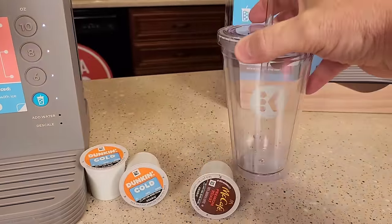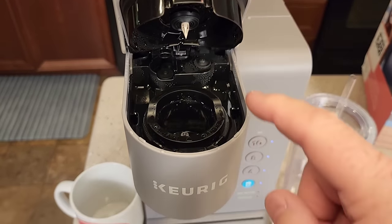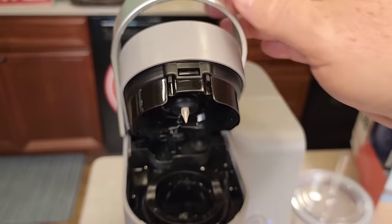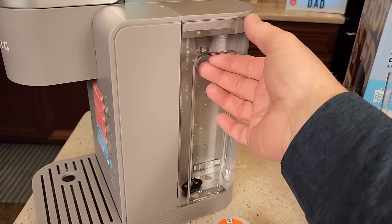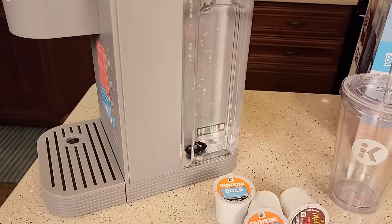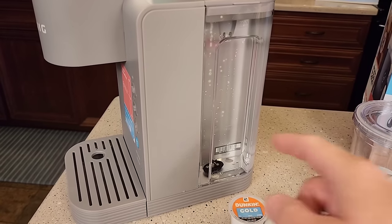This is a really nice Keurig tumbler with the symbol on it. Up top is where we put the K-cup — it's got a single needle on the bottom and a single needle on the top. It has a 36 ounce reservoir on the side that is removable, and we can install a tall handle water filter if we'd like, but you do not need it to operate the machine.